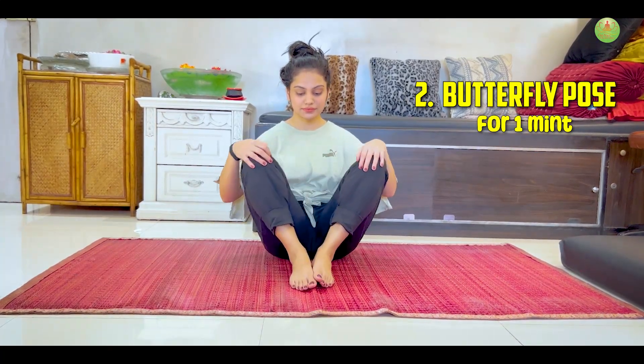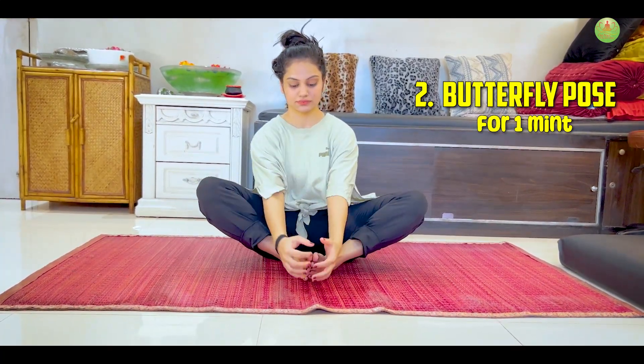Second, Butterfly Pose. This stretch can help relieve tension and tightness in the back, promoting flexibility and reducing discomfort.